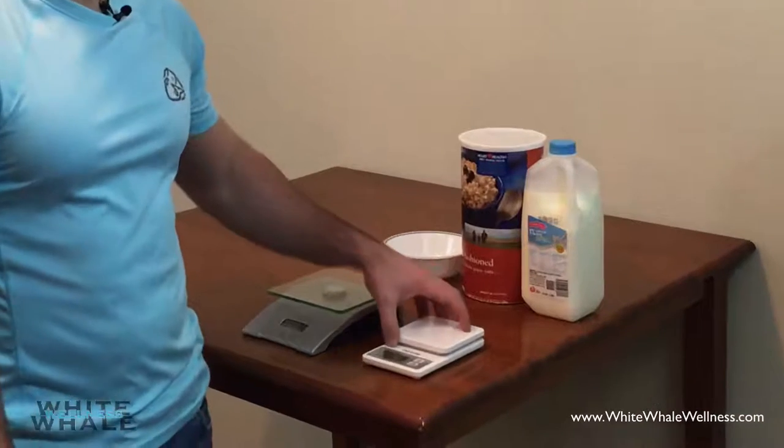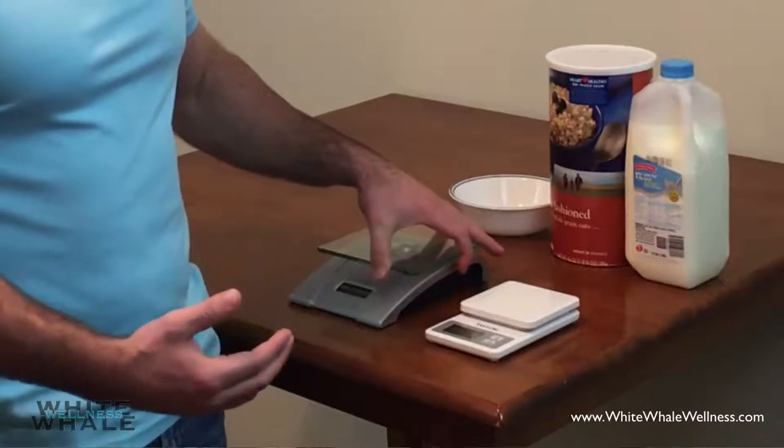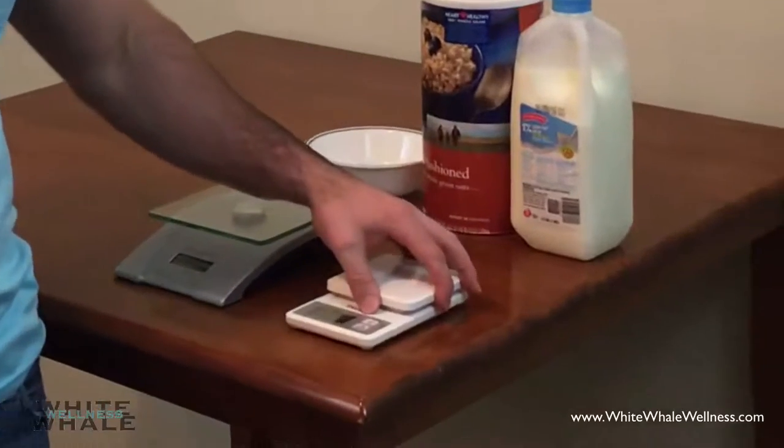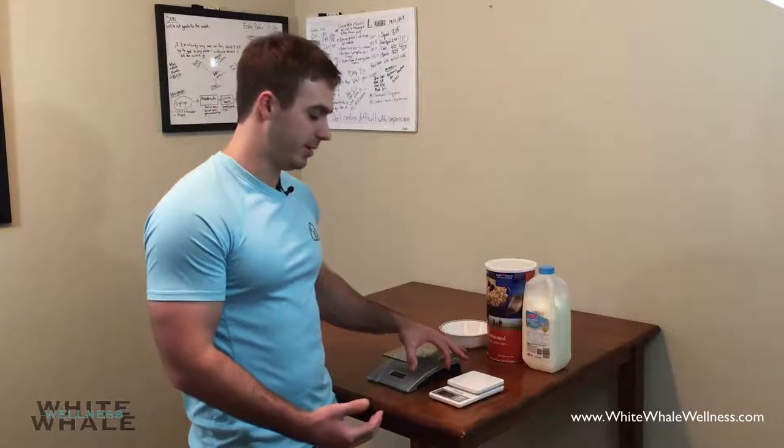As you can see here, I have two different scales. One is a larger scale, which I use to just keep at home, and another one is a little bit smaller. It's more travel size — I can take it along with me. But let's get into actually learning how to use it.